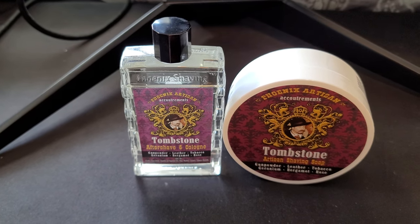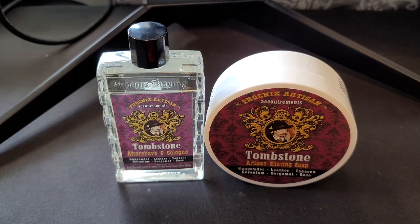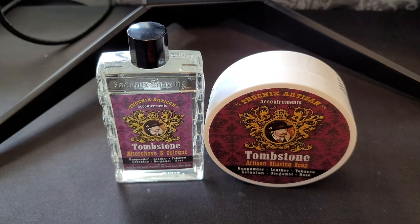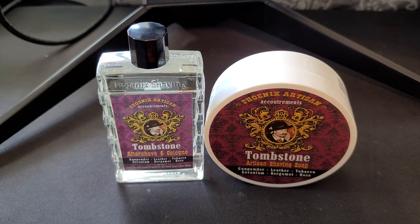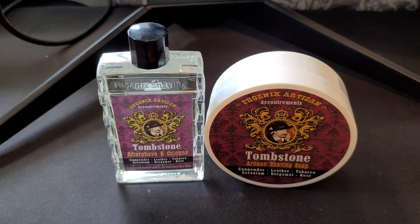Hey, what's up everybody - Silky Creamy in the house doing another review video. Hope you guys are doing well. Welcome in, welcome back. I do very niche review videos on shaving products and other skincare products. We take a deep dive into the products, get an idea of the scent, and hope to provide some value. Maybe this is something you've been looking at, or it will spike your interest - that's the genesis of this channel.